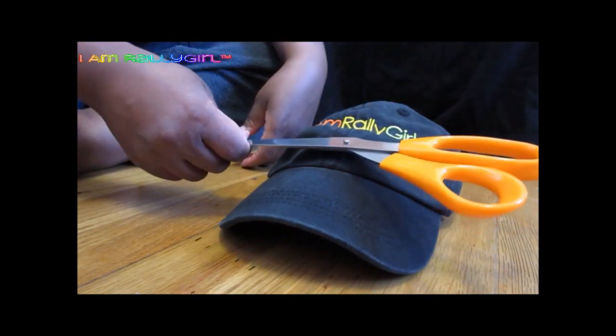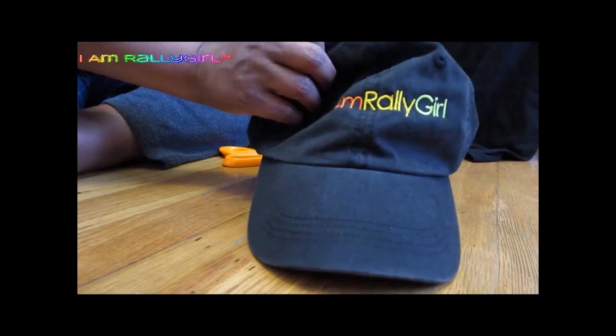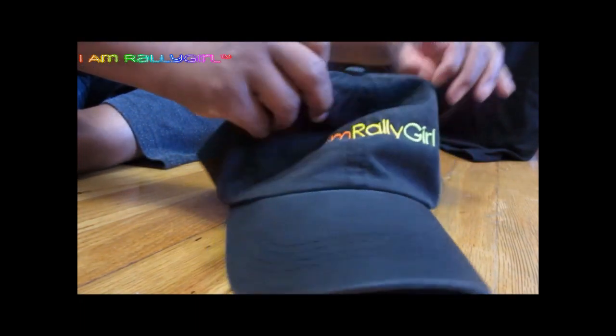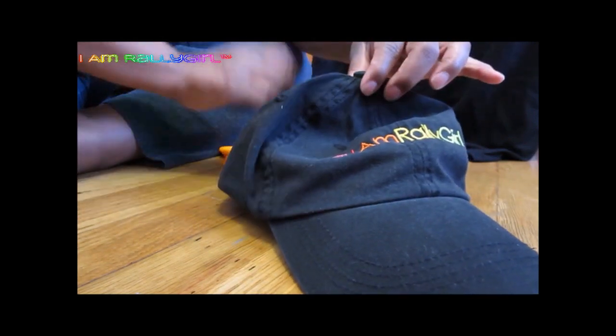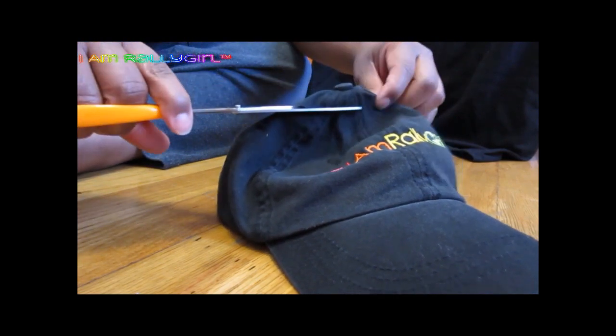You would need your pair of scissors. All you're going to do is cut a little hole at the top. You start small at first, and then continue — if you need to make it bigger, go ahead and make it bigger. It's better to start small than too big, because you can't add fabric after you've done that.